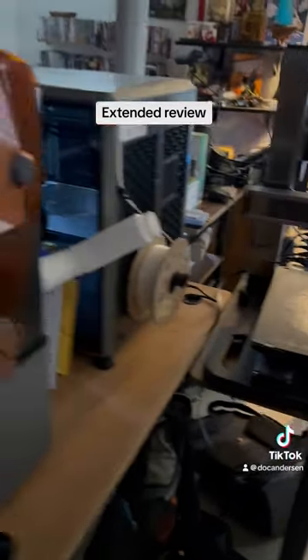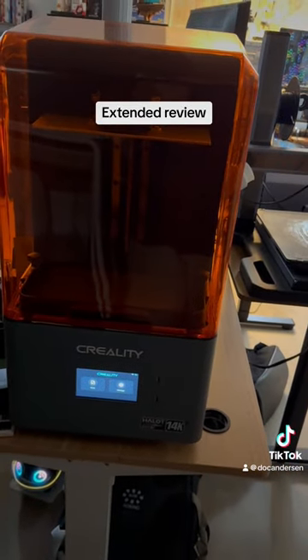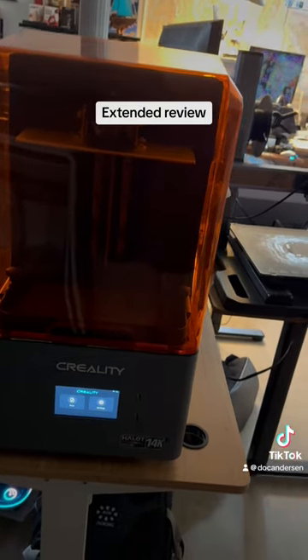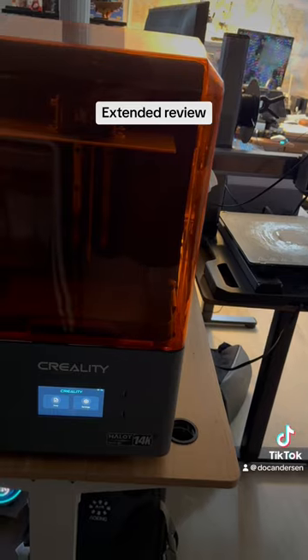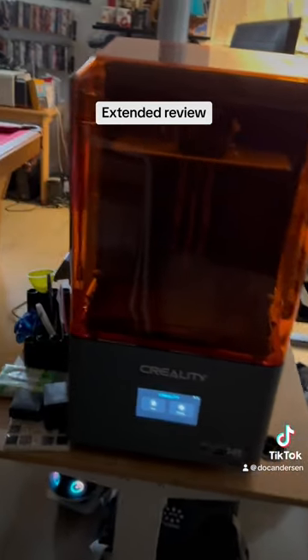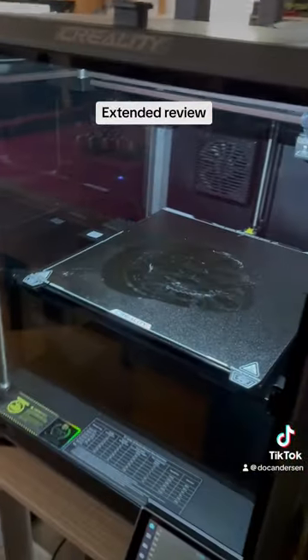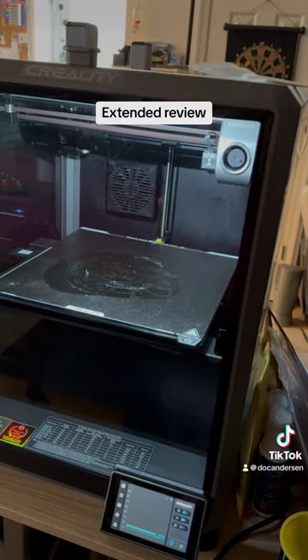I put this into my work area so it was easier to get to. I unboxed this one last week — this is the Creality Halot 14K plasma printer, all set and ready to go. I'm going to print a couple of solid objects I've been thinking about. And then over here is the Creality K1 Max.